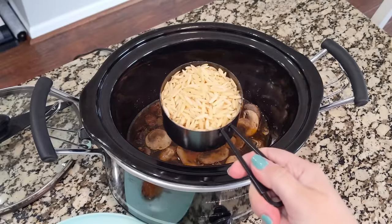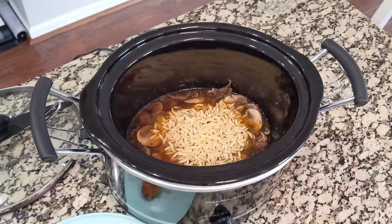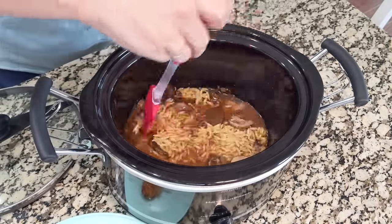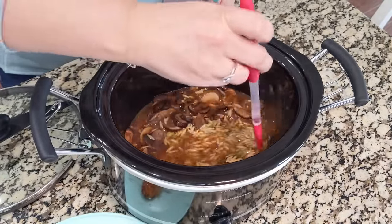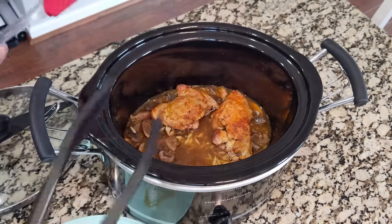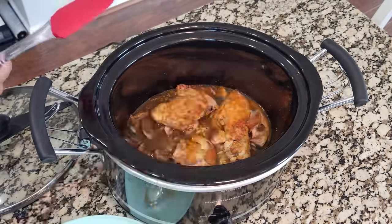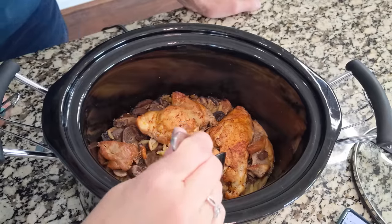Add in one cup of orzo for this recipe. We like to add up to one and a half cups because there's enough liquid to cook that amount. You can go anywhere between one cup and one and a half cups — stir all of that together and then add the chicken back onto the top. Once the chicken is in there, put the lid back onto the crock pot and cook on high. The orzo takes about 30 to 35 minutes after putting it into the crock pot.